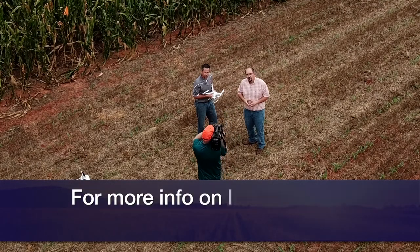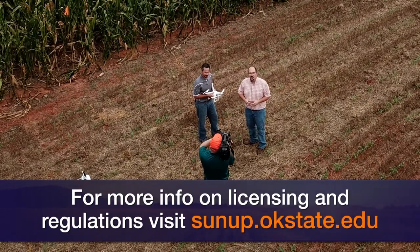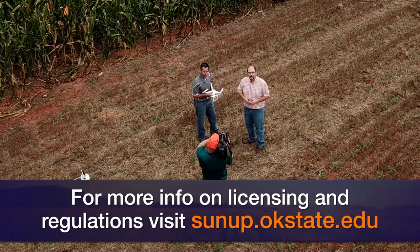Thank you very much, Brian. And for more information on UAVs, go to our website, sunup.okstate.edu.